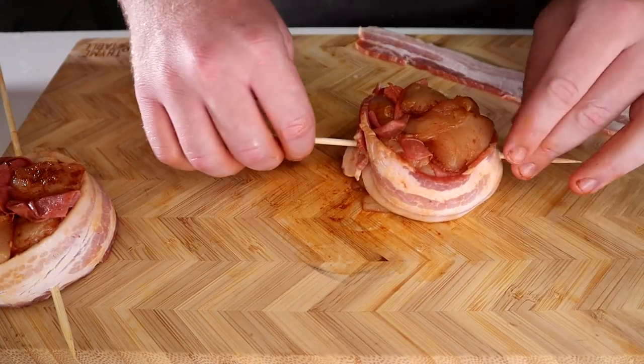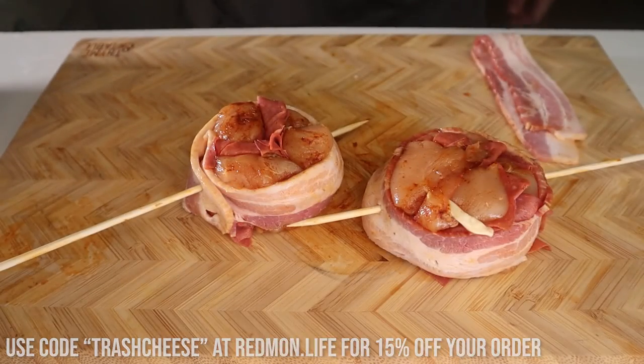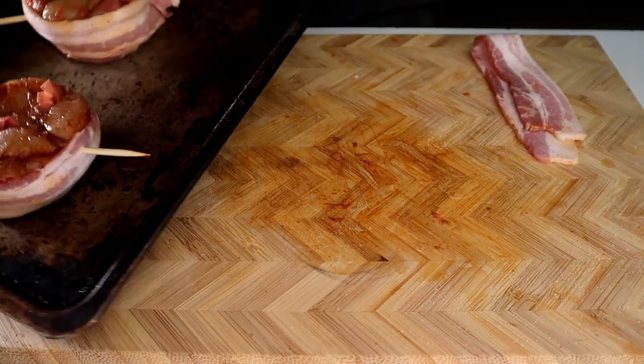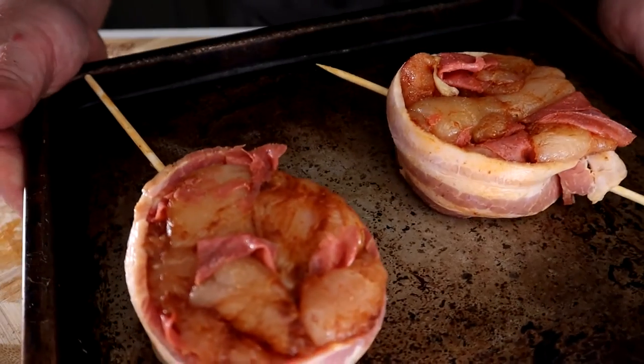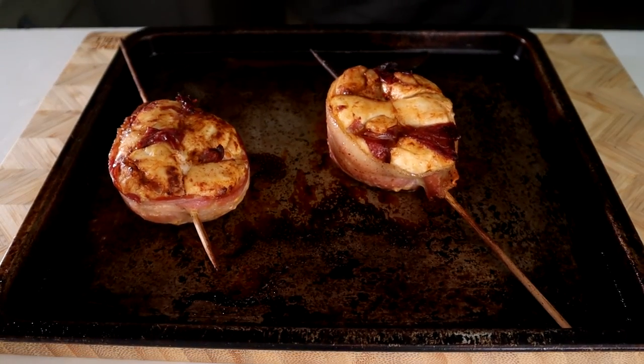Okay, it's finally time to cook these. I added just a touch of extra salt because I know my seasoning isn't the saltiest. Hit on both sides with a little more. Now throw this into an oven at 450 degrees Fahrenheit for 30 minutes, or until the center of the filet reads 160 degrees Fahrenheit near the skewer.